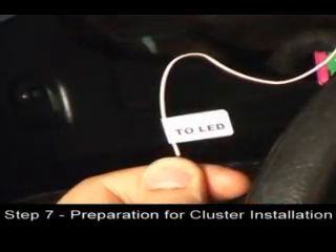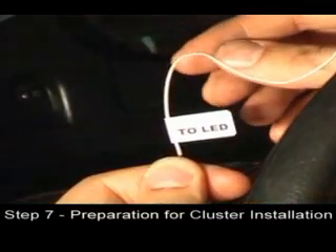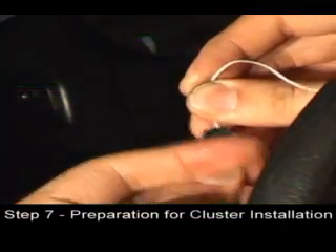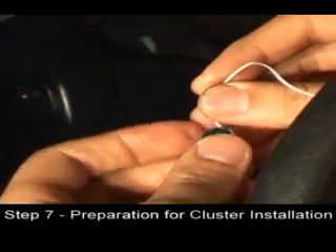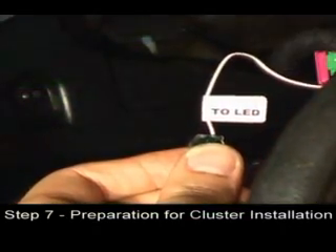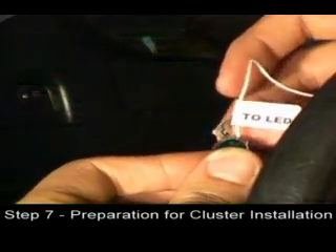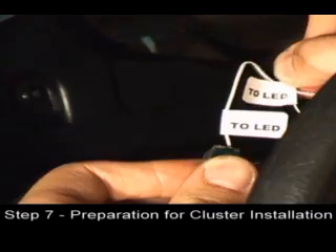Set the cluster on the dashboard and locate the two LED wires. Splice the two LED wires together with the same labeled wire from the switch cable. Remember, there are a pair of these wires — one for the tachometer and one for the speedometer.